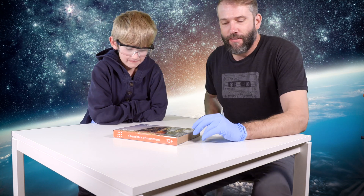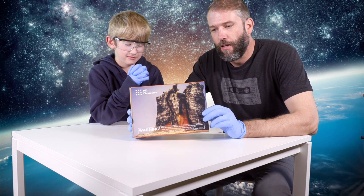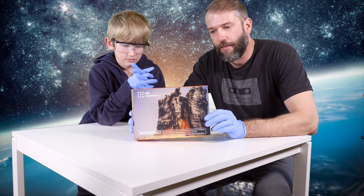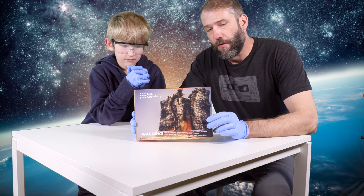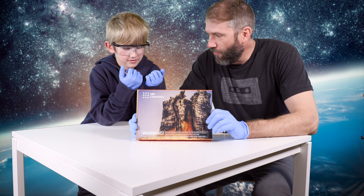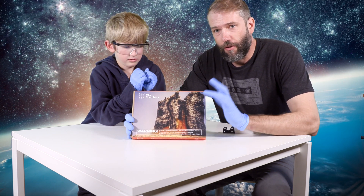Hi. Alright, howdy friends. This is Mike and Lightning Dragon back for another episode of chemistry. We're doing the other thing in this. I will put my safety glasses on. We're going to do the other experiment in this kit called Chemistry of Monsters from MEL Science. We did the first one - what did we do? Carbon snake. Carbon snake, which was fun and cool. If you want to see that one, you'll have to watch that video.